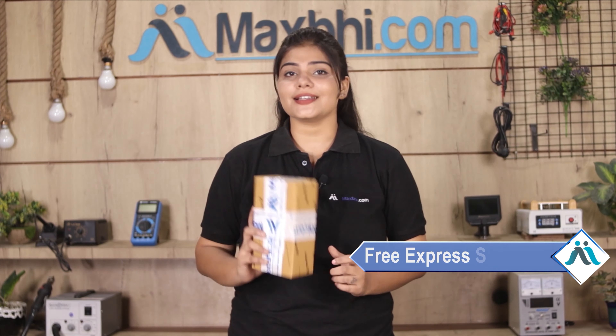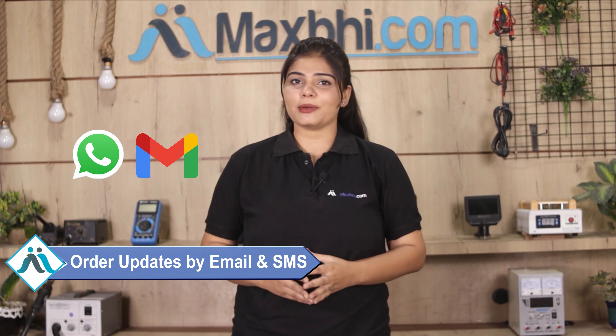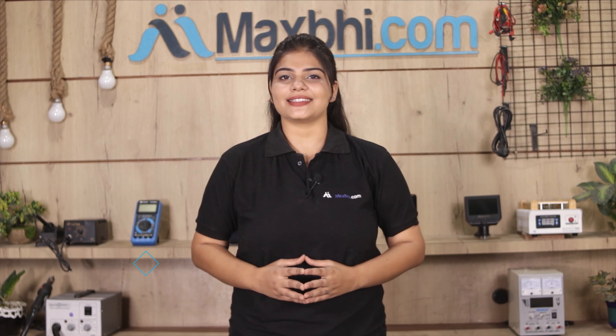Once your payment is done and your order is processed, it will be safely packed and dispatched within 1 or 2 days. And yes, shipping is free, so you just have to pay for the product and nothing else. All order updates and tracking details will be sent to you by email and phone, so you will always know your order status.